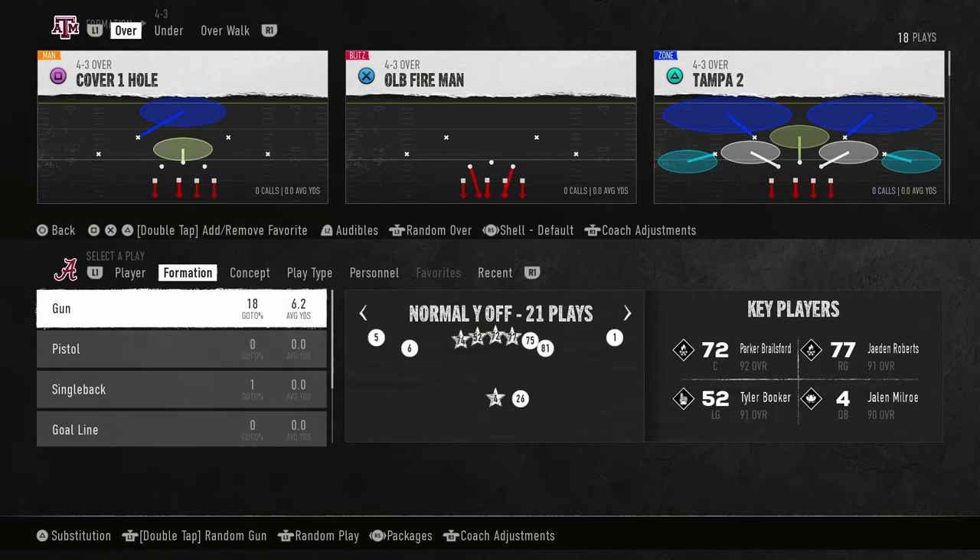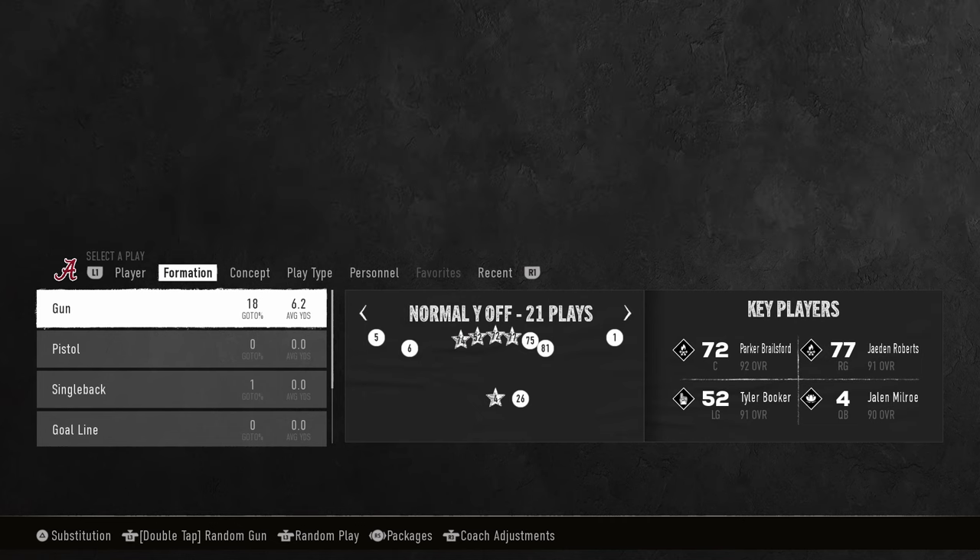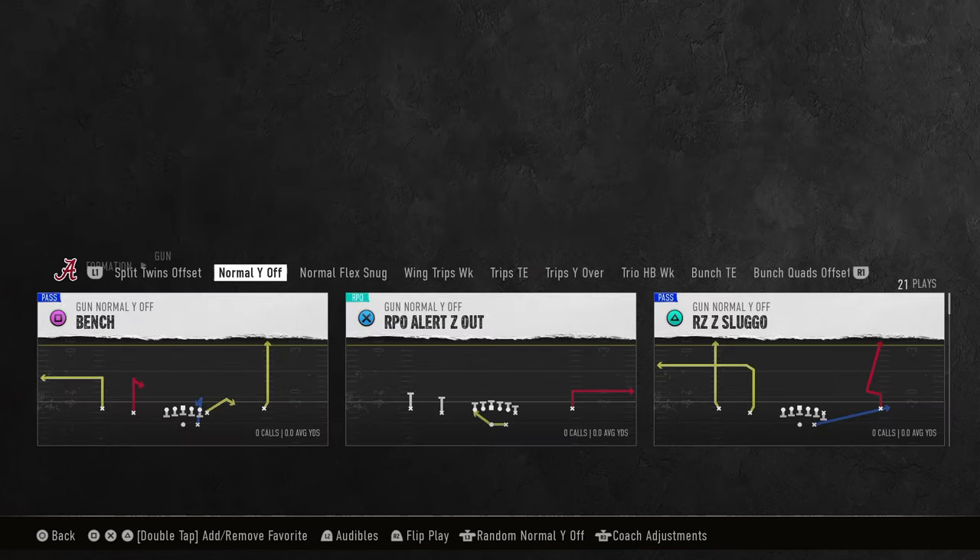In this video, I'm going to be sharing with you a really, really cool play for Jalen Milrow. This will actually apply to any mobile quarterback, and I'm going to go against random plays here and show you why this play is so good.